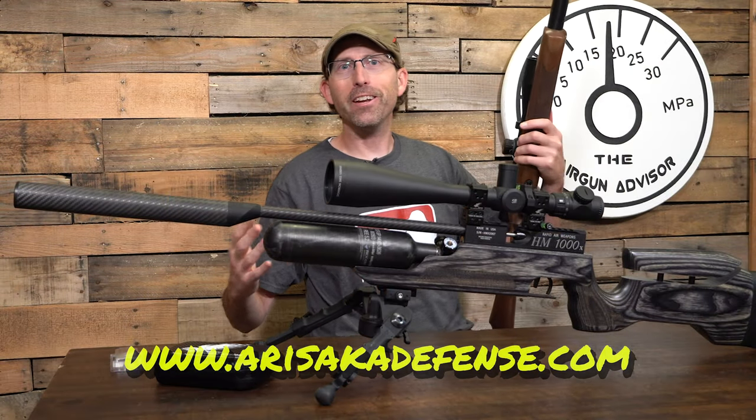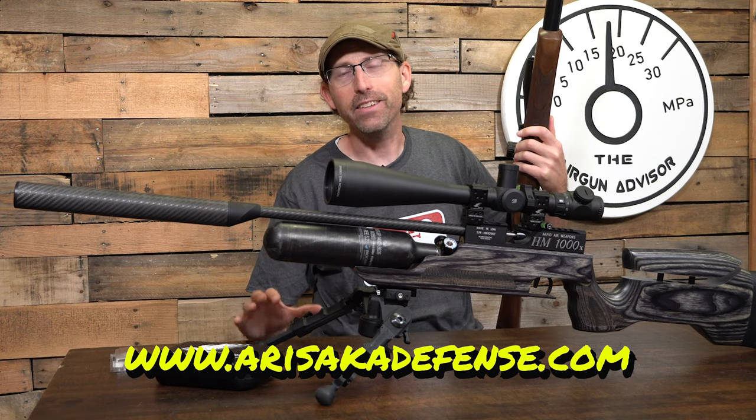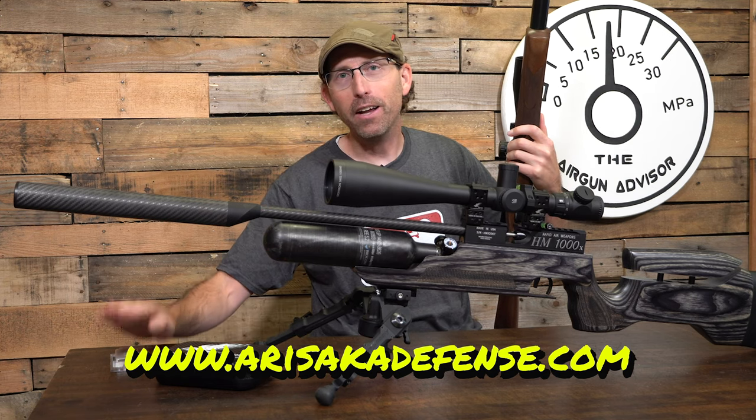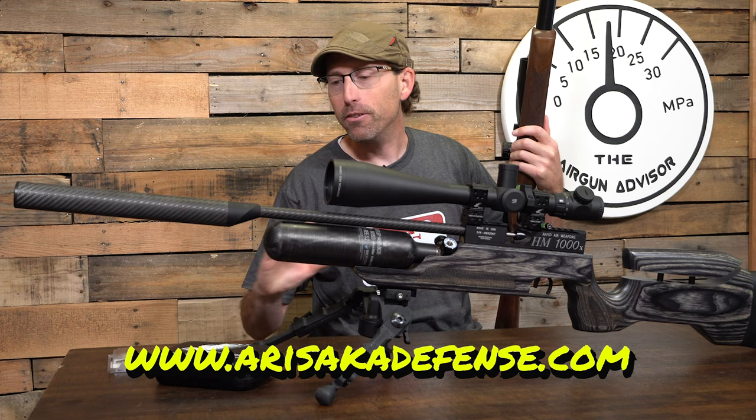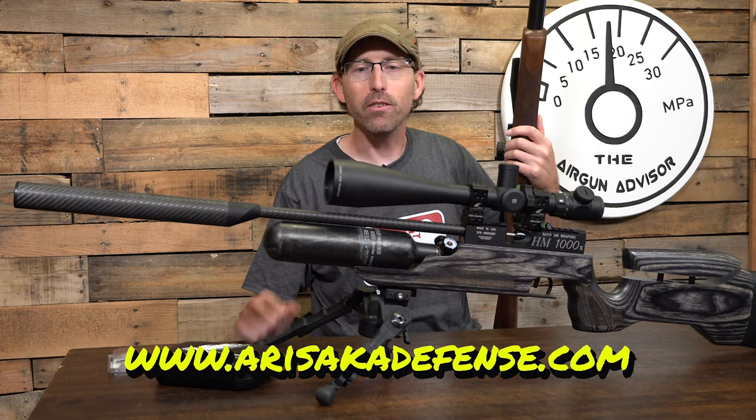Whoa, you guys are done already? That's just how easy and how fast this process really is. Like I mentioned earlier, I'm not sponsored by this company at all — it's just one that I think is really good and can help a lot of air gunners out, just like myself.